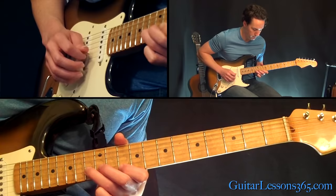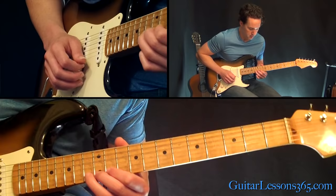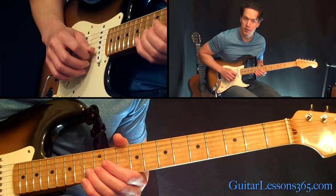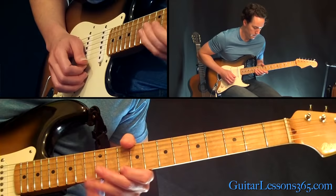That was a whole step bend there at the 13th fret on the high E. Then you bring it back down and just pick 13, then 12, then over to the 13 on the B string to the 10th fret on the high E.